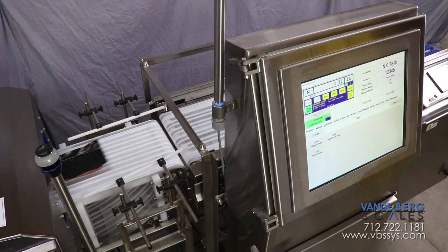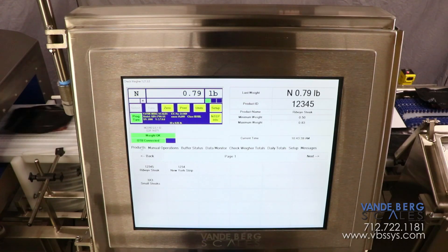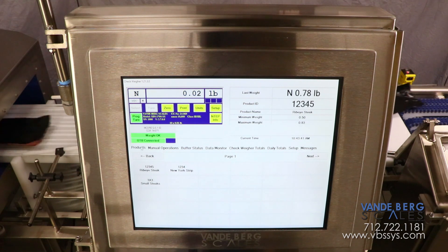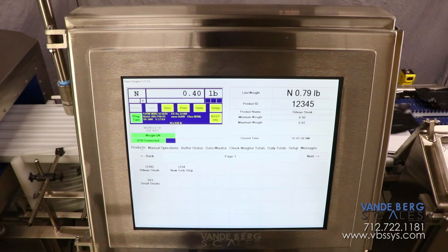The conveyor scale will acquire the package weight and store it in our scale data system, or SDS, until a new product run is initiated. With our optional host data package, all product run data can be stored for later retrieval.